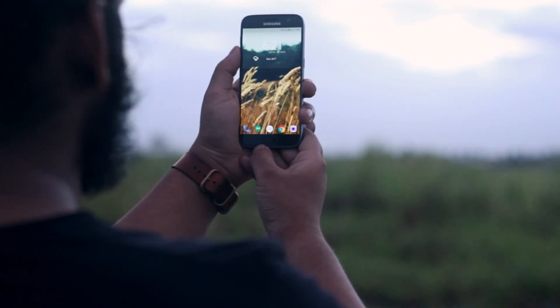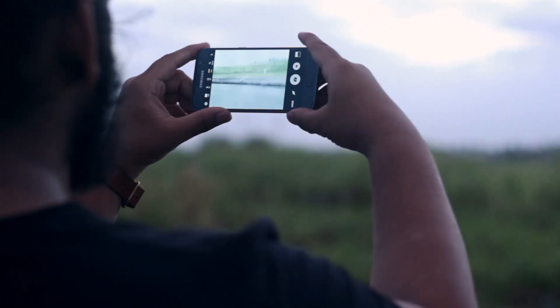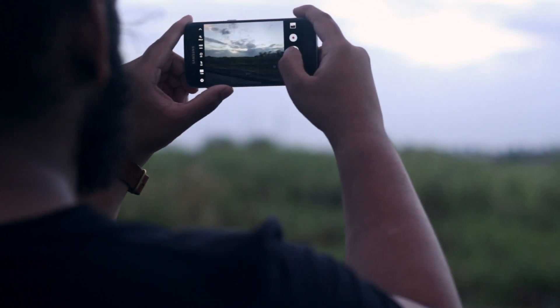Although I'm using gestures, I left the home button activated so I can use the double tap feature for the camera, which is extremely convenient on the S7.